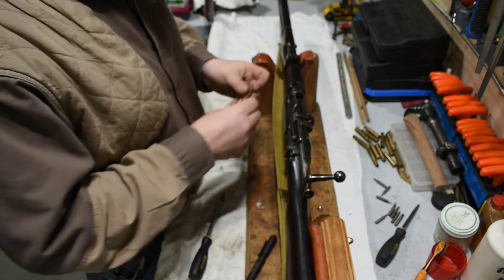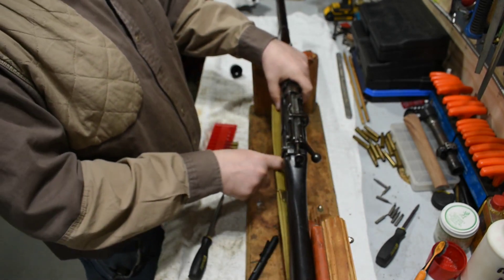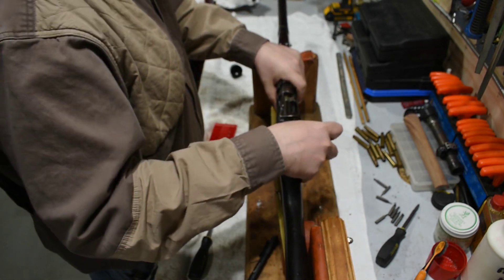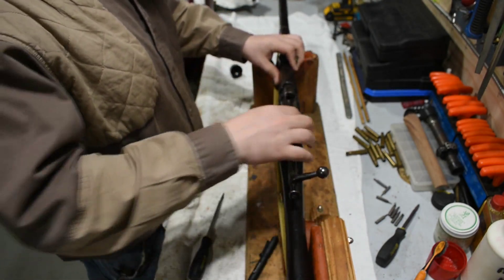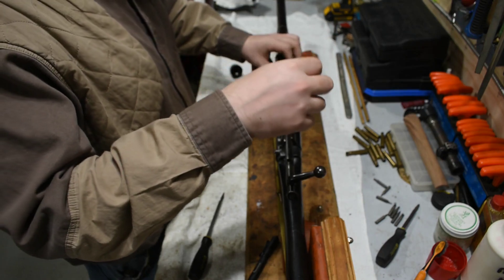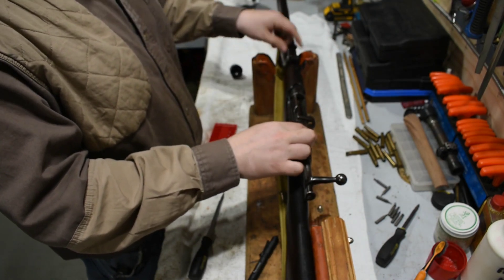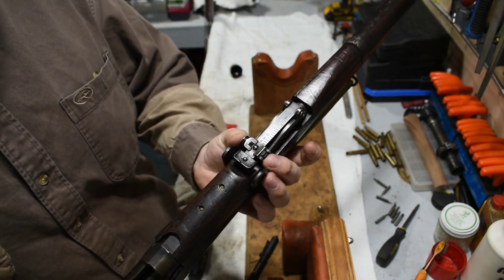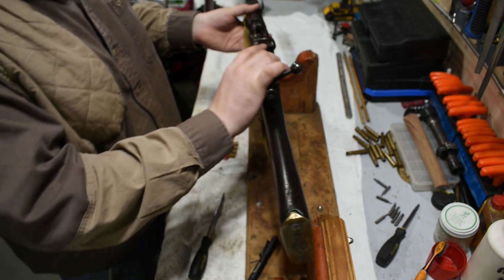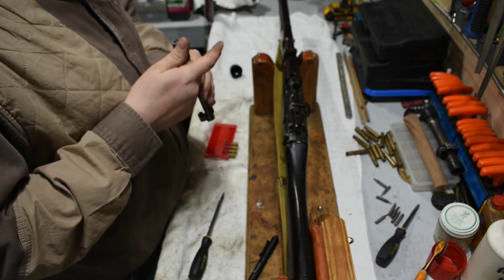I should also point out that the receiver, nose cap arm, and rear sight are matching. One thing they did was put a pin on the rear sight so you can't use the sight elevator. The bolt is not matching, but it is low serial numbered.